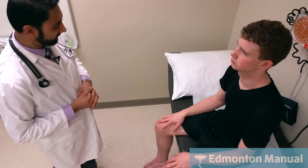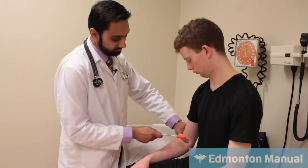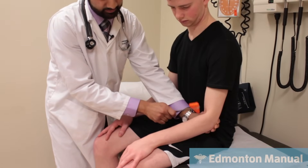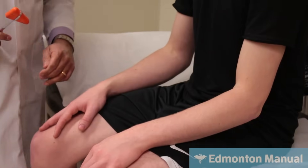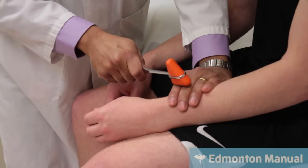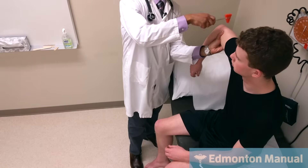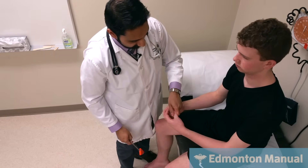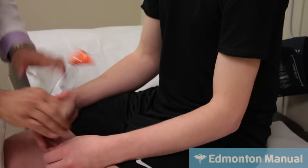Moving on to reflexes, starting with the biceps reflex. Some people don't have the briskest reflexes — I can augment it by having him clench his jaw, which tends to bring it out. Then the brachioradialis. And then the triceps — there are a few ways to do it; I'll hold the arm and let it drop, which doesn't always work, so I'll try another position. Those are the upper limb reflexes.